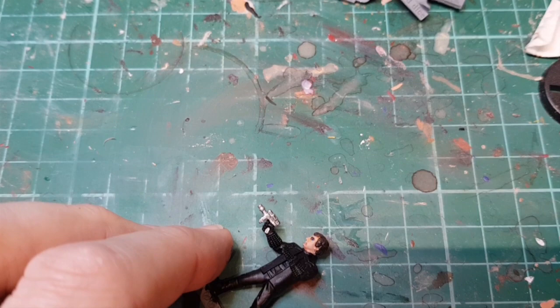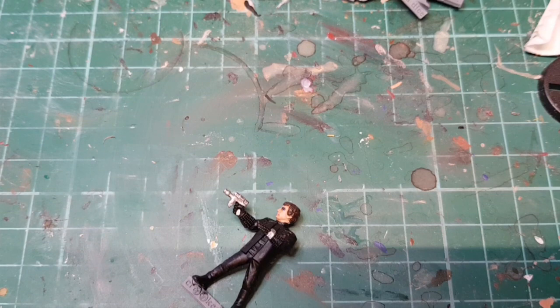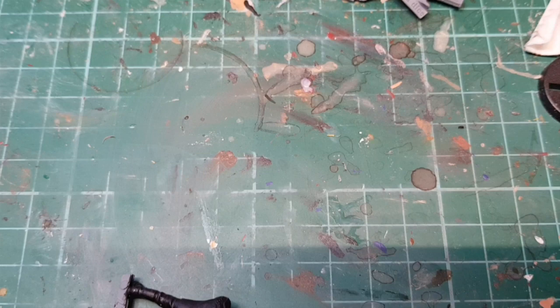Then I'm going to pick out the teleport bracelet in steel. For all his studs I'm going to try and dry brush in steel rather than paint them individually — this might work, this might not. I'll have to pick them out with the brush on some bits.